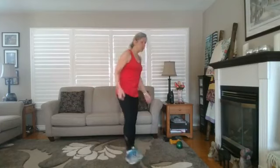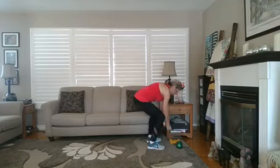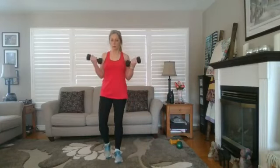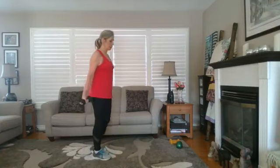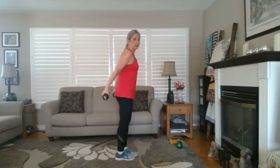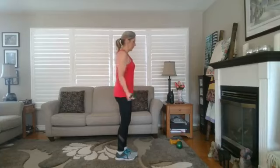Grab a drink anytime you need to — don't wait for my prompt. I'm going to pick up my heavier weights. We're going to start with bicep curls. Upper arms squeezing into the body, bring it up to your shoulders, and when you come down, pass slightly past your hips — up and down.